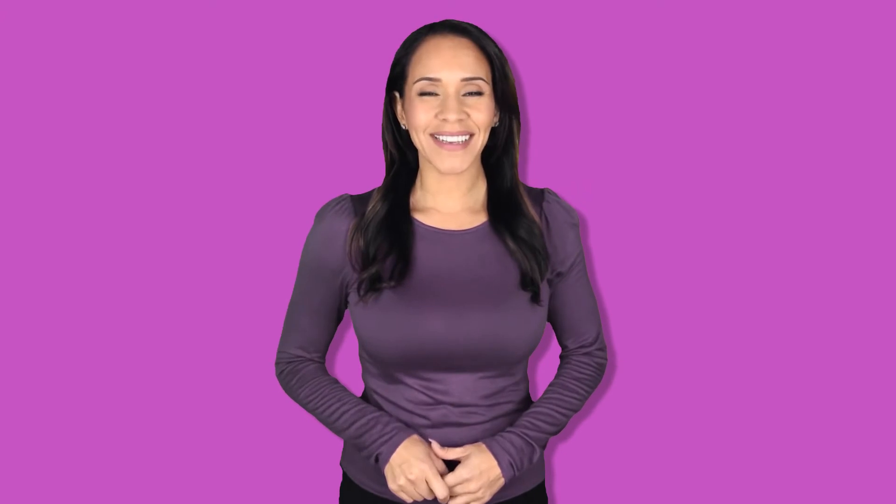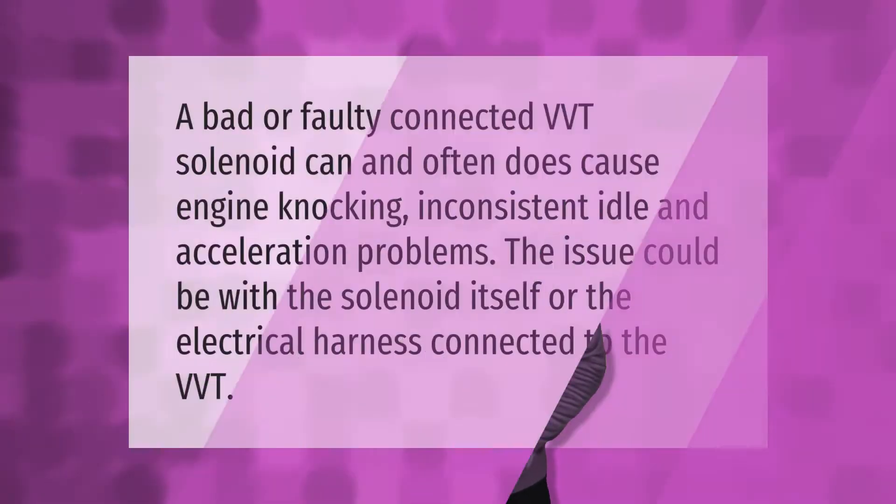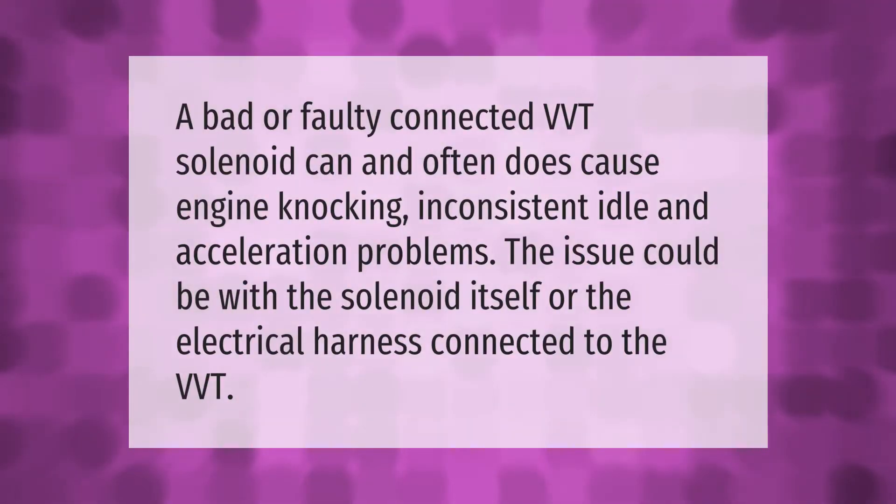A bad or faulty VVT solenoid can and often does cause engine knocking, inconsistent idle, and acceleration problems. The issue could be with the solenoid itself or the electrical harness connected to the VVT.